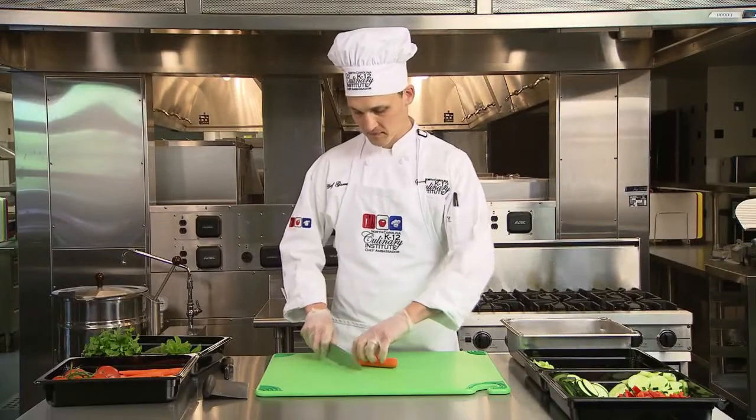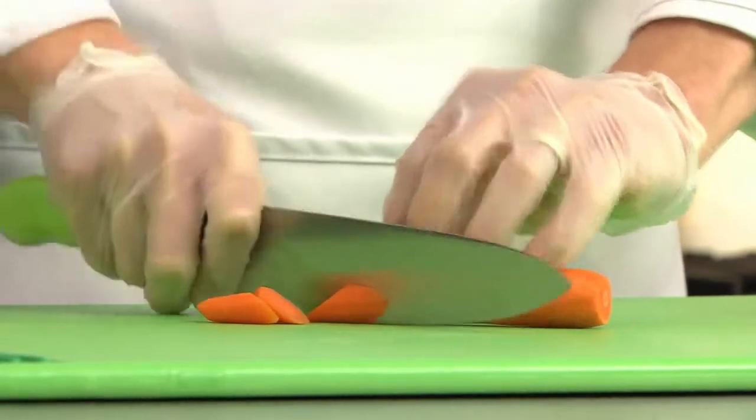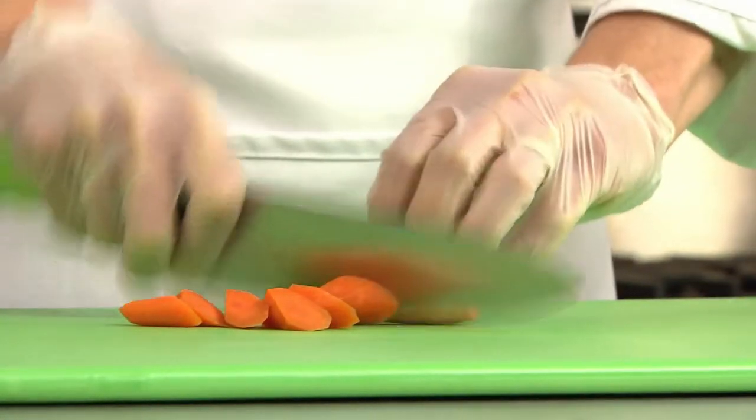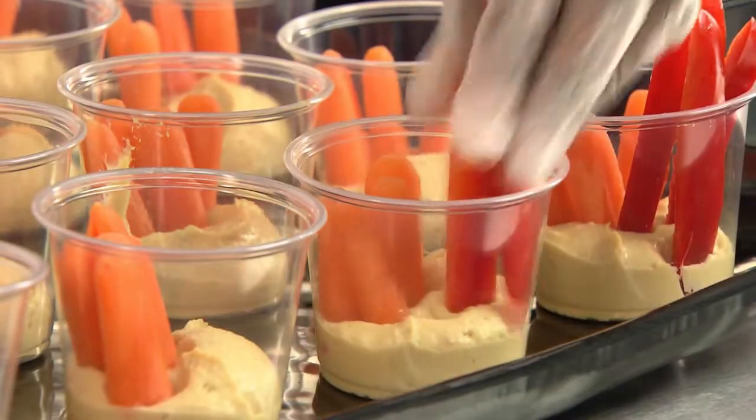Oblique cuts are typically used with carrots for soups and stews. Cut the carrot on the diagonal, then roll one quarter turn and cut again on the diagonal, creating a wedge-shaped piece. Cutting foods into the same size is important for consistent cooking times and eye appeal.